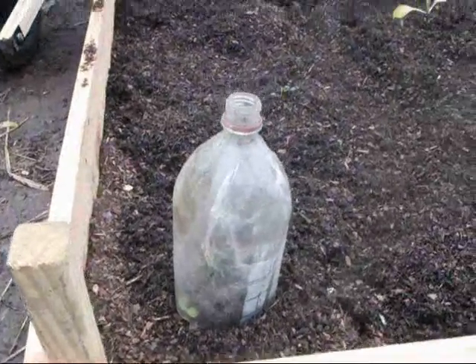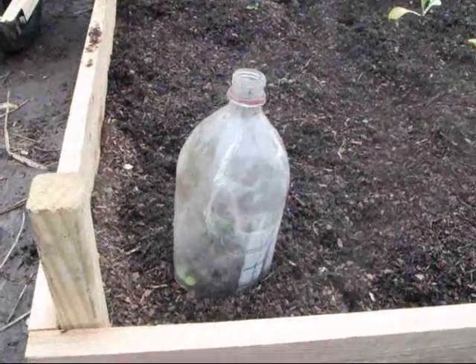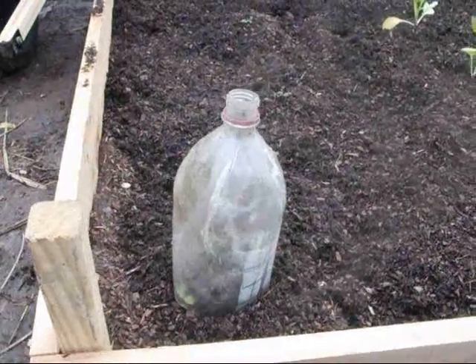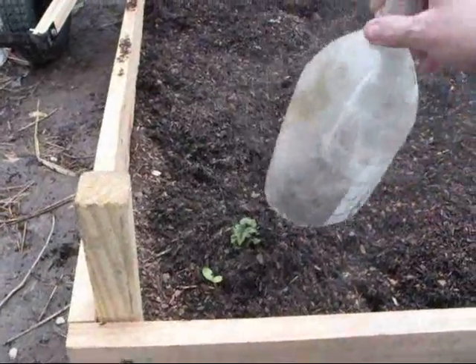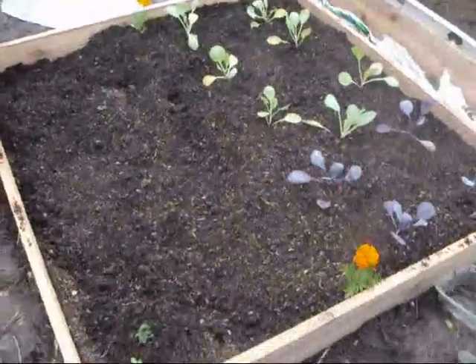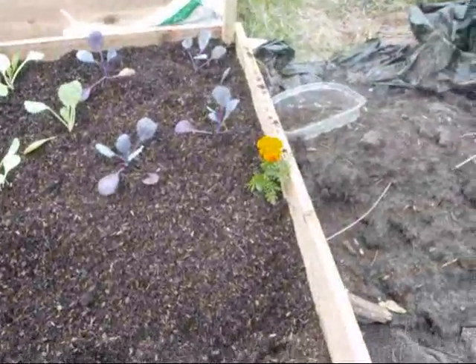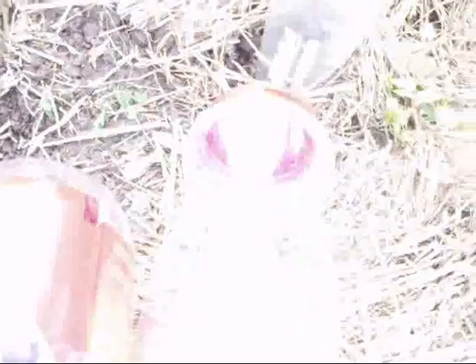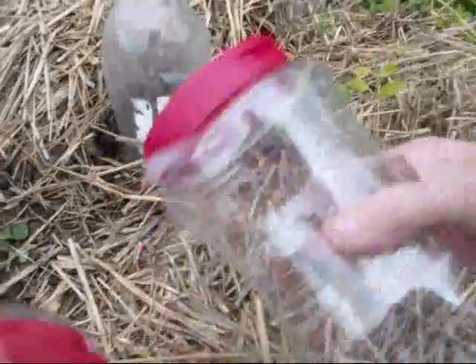I'll be adding these tops to all my tomatoes since there's something eating them, and I should have done that the day I planted them. But the weather came in and started storming and I couldn't get back out to them. Let me go put these on and I'll show you.